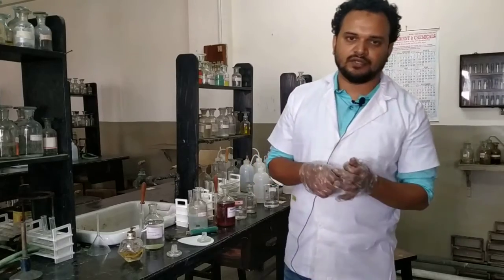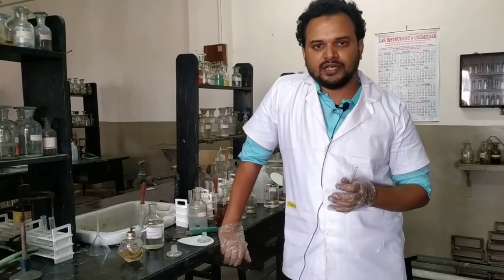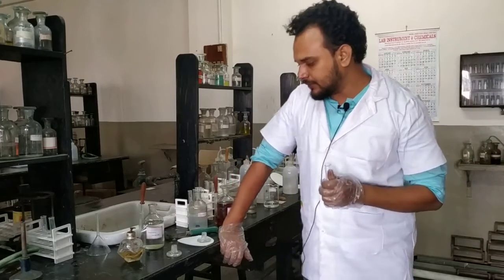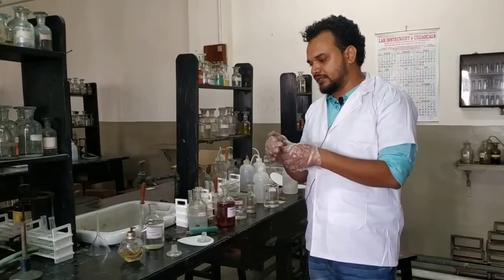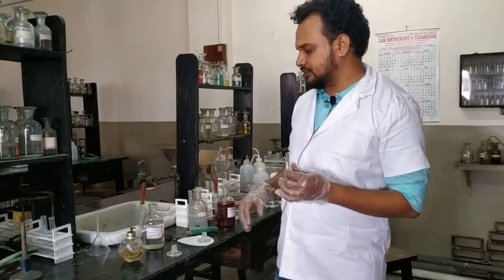This is our fourth test for acetone, and this time we will test it with mercury chloride solution. Be very careful about mercury chloride solution because mercury chloride is a highly toxic heavy metal that leads to poisonous action in your body.